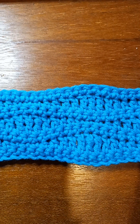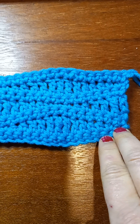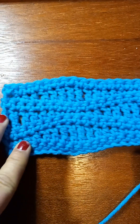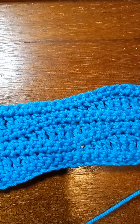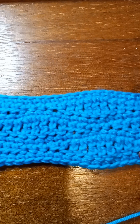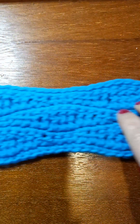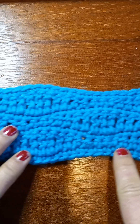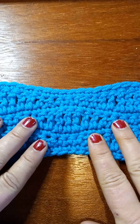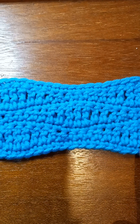Hey y'all, it's me again, Valerie. Welcome back to my yarn room! Y'all see this beautiful pattern in front of me? It looks a little bit different on the other side than it does on this side. I call this 'Gentle Waves' because that's what it looks like — it looks like gentle waves.